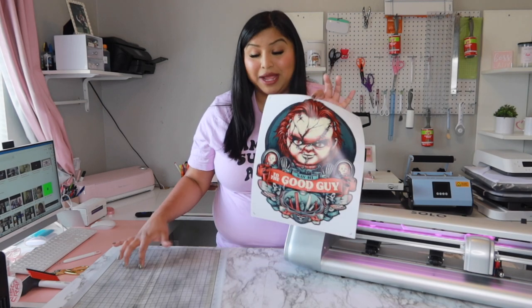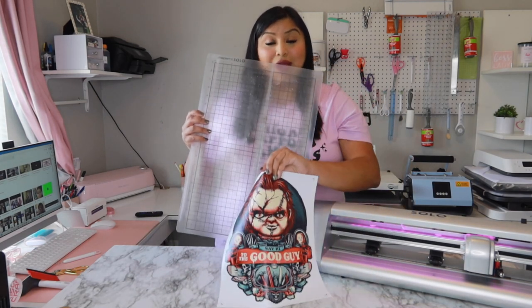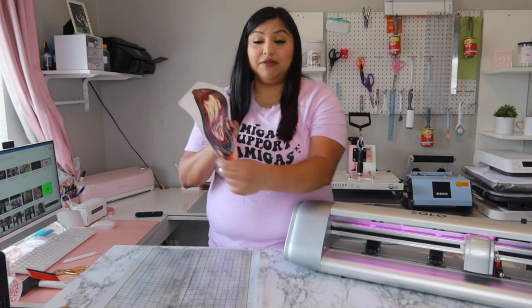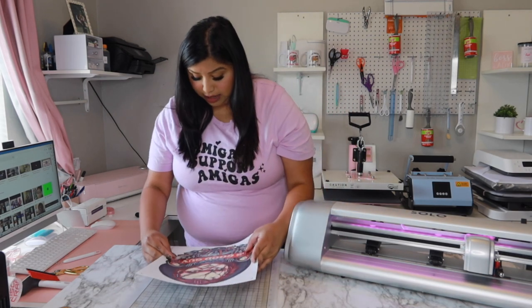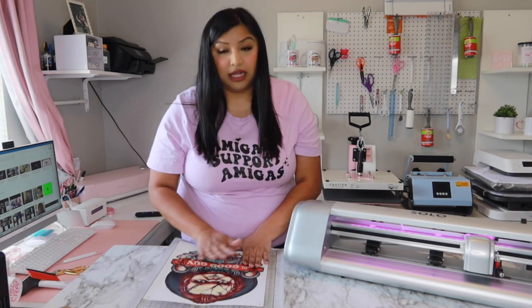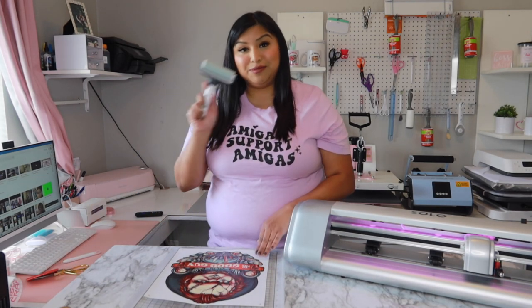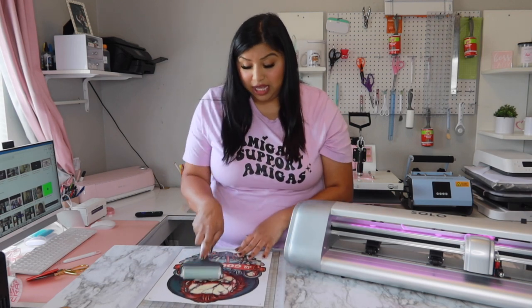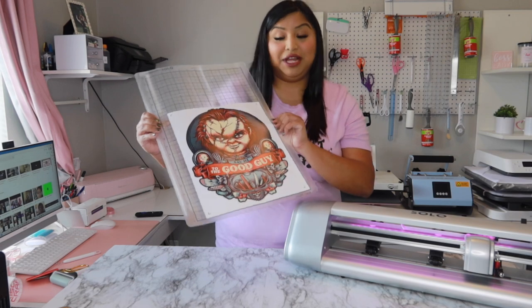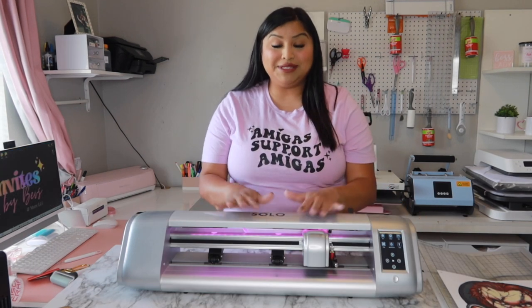One important tip when placing your print on the mat: with the Solo it's not like Cricut or Silhouette — you need to place your print on the bottom right-hand side. Yes, bottom right, not top left like with Cricut. Align it as best you can to the bottom right corner. I'm placing the print facing me — the same way it showed in the preview in Starcraft Create — and applying it to the bottom right of the mat, then smoothing it with the brayer tool.